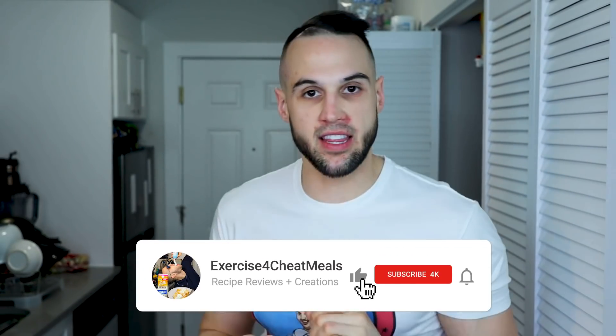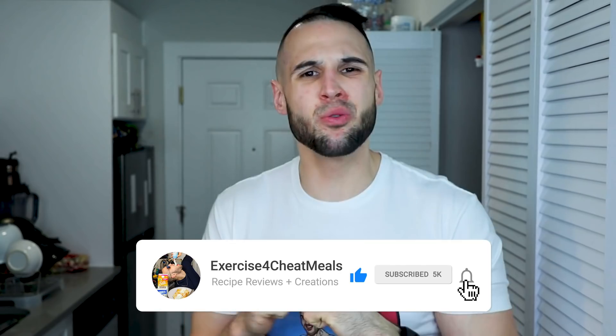Subscribe to the channel, like this video, and share this with someone who loves cookie dough — they will absolutely love it. Without further ado, let's get into it.